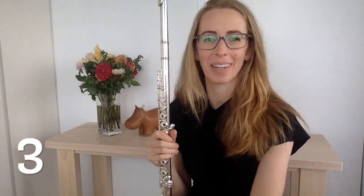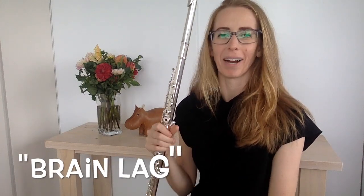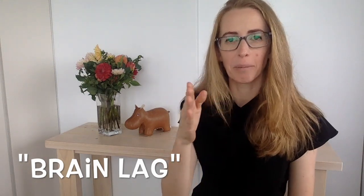The third thing that can make your fingers seem slow is when you're reading music — I call this brain lag. If you're reading music and looking at the note you're currently playing, what you need to do to speed up your reading — which means speeding up your fingers — is to read ahead a few notes. Like when you're reading a novel, you aren't looking at the exact word you're reading; you're looking ahead. Push yourself to read ahead, and you're going to speed up your brain, and your fingers will follow.